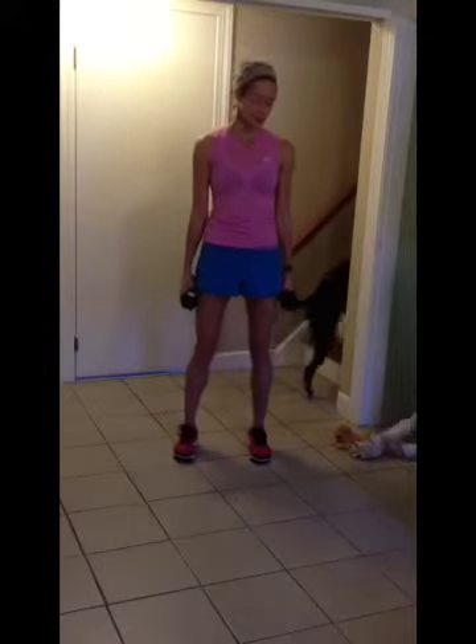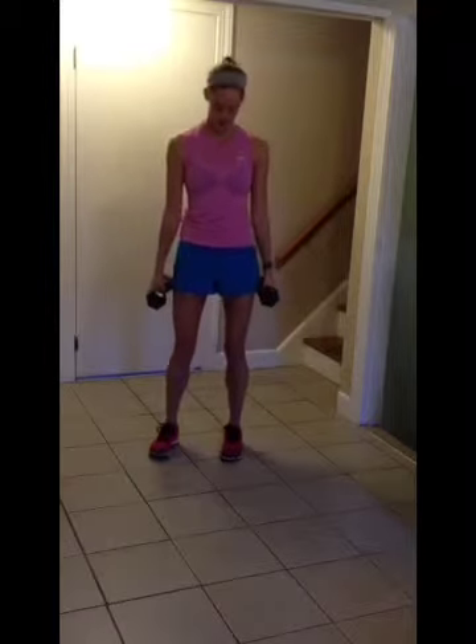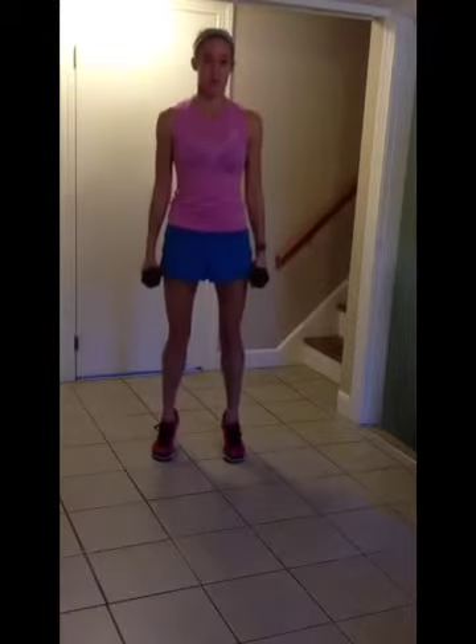Our last move is squat with a calf raise. Right up on your toes.